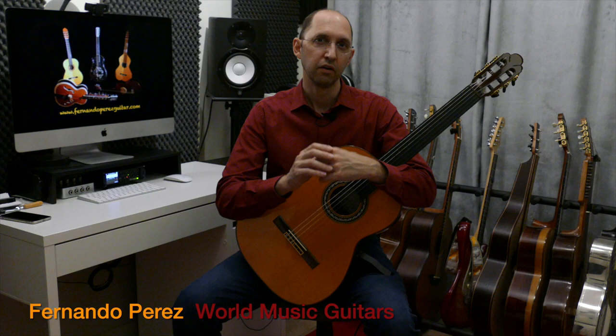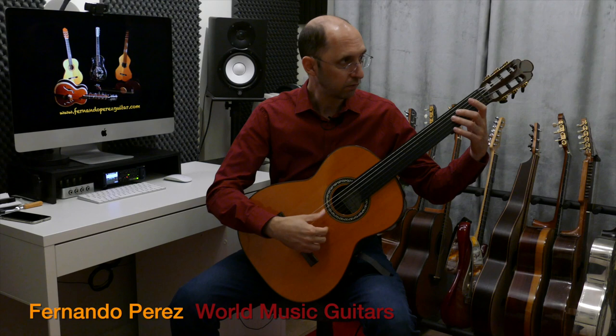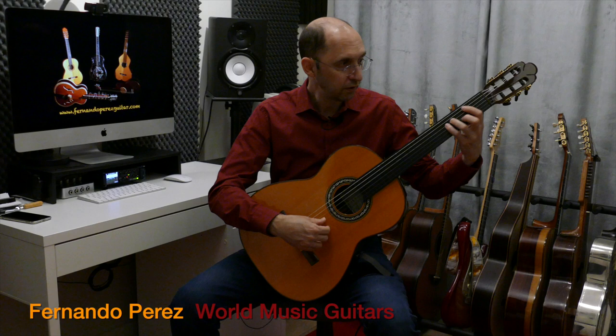For instance, if instead of playing G we play an F-sharp that is not completely sharp — just a little bit lower — that's Bayati moving into what we call the flavor Saba.